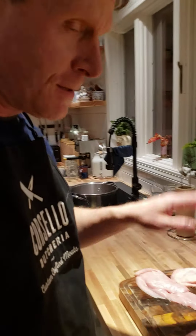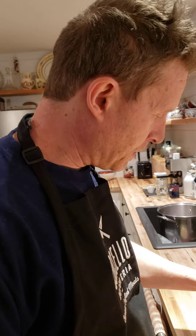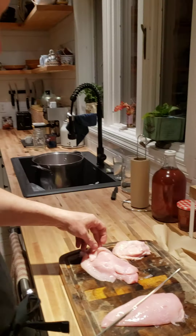Vincent Corsello from Corsello Wichuria. Today I'm going to make chicken cutlets, and the first step in chicken cutlets is to fillet them.